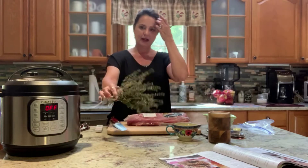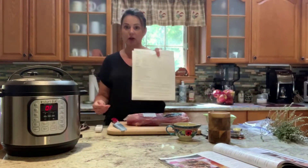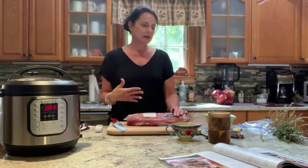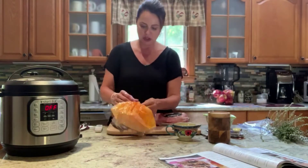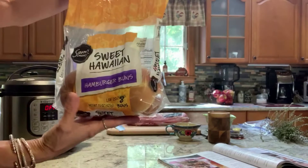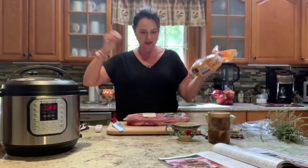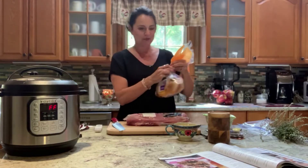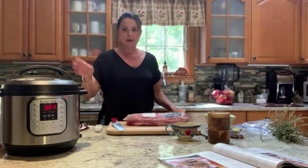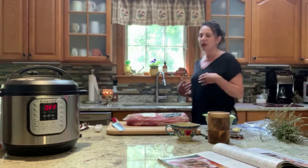I'm going to use some herbs I picked from my window herb garden with the pork loin. The Instant Pot recipe I got on Pinterest — I'll cook the loin, then slice it up and put it on bread. I'm using Hawaiian hamburger buns from Walmart, which are so delicious and I think will be amazing with this tenderloin. I'll show you all the steps to get it into the Instant Pot, then slice and plate everything.